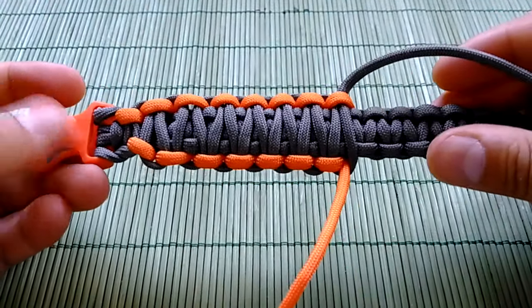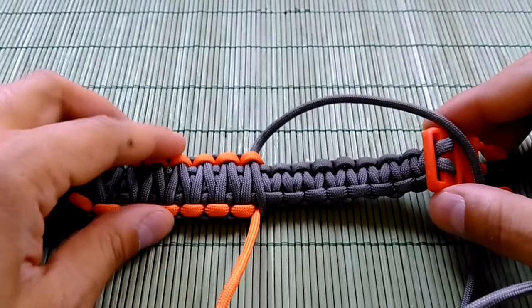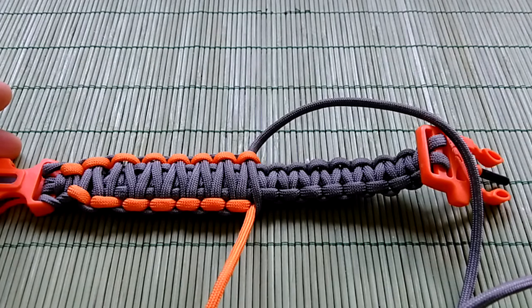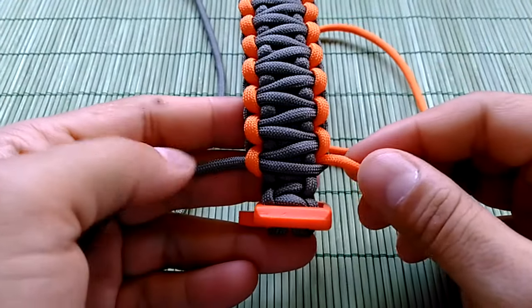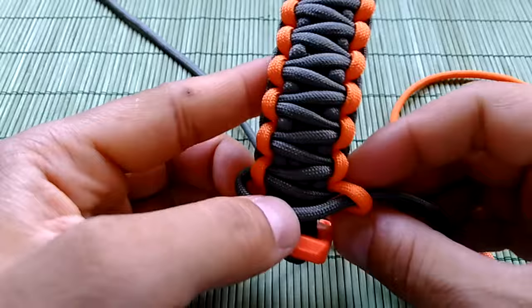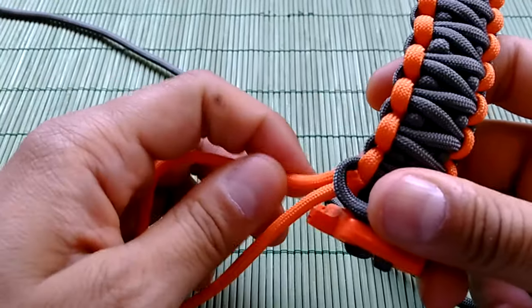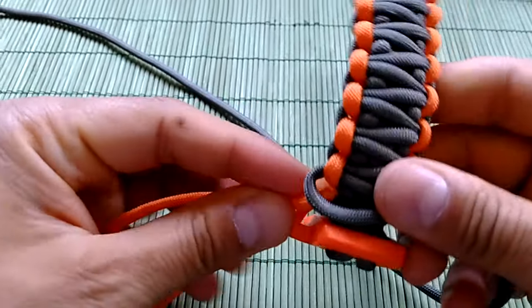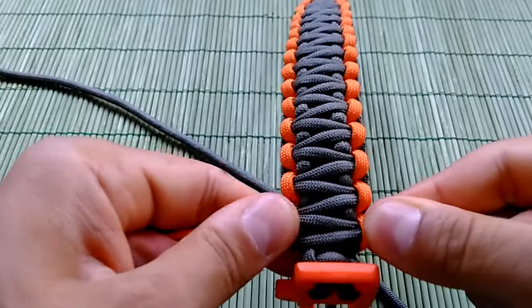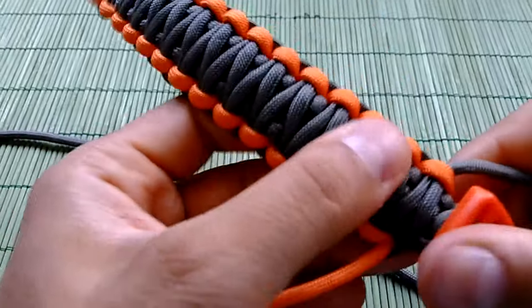Here I am almost at the half of the bracelet. Now I am going to skip forward to the end of the bracelet so I'm not going to waste your time. Here guys, we are almost at the end of the bracelet, now just finishing with the final knot. And we are done.